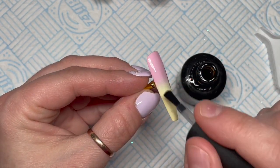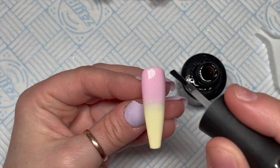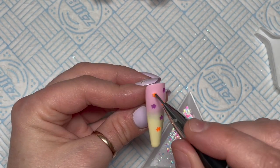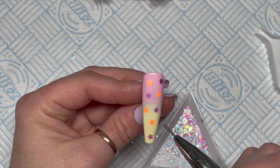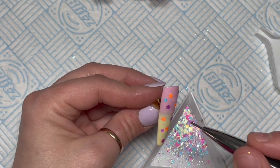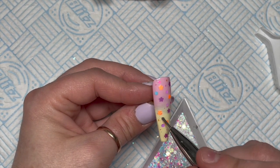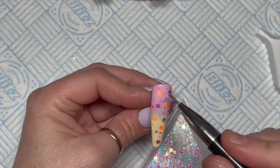You might also want to fill underneath the flowers and heart with some acrylic or gel so they don't catch — but since no one's going to wear mine, these are just sets for YouTube. Anyway, on this nail I was initially just going to put flowers on, but I decided it needed everything. I even added a butterfly because I couldn't leave the butterflies out. I'm also trying to add some of the fine glitter around the other bits in the mix.